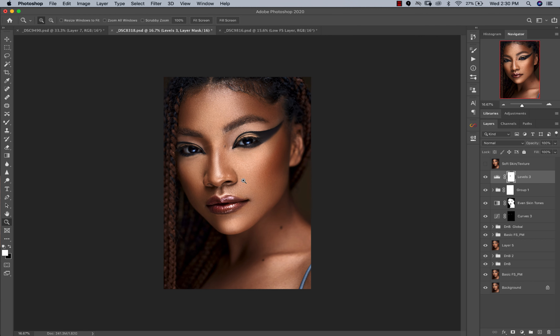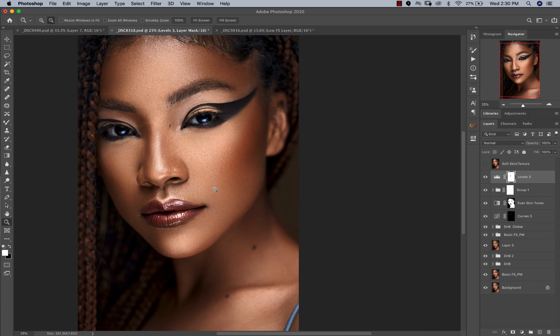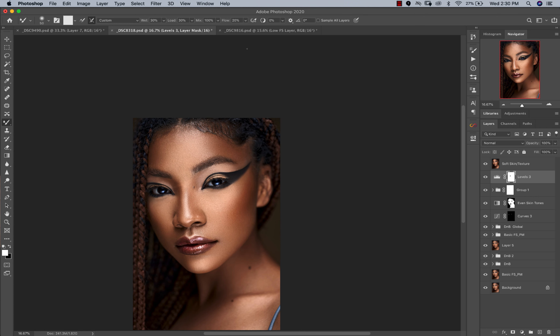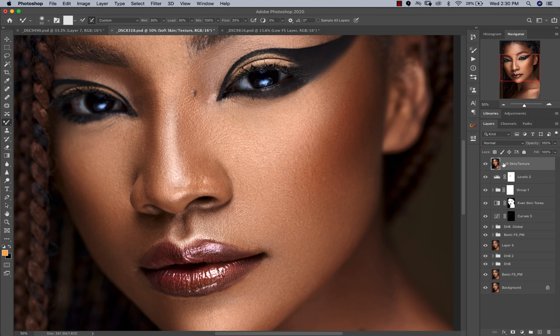I added even more contrast by dragging in my whites a lot more. After all of this the image looked really nice — let's see the before and after: we've come a long way from where the image was out of camera. Now that we've done all this I still felt the image was a little too sharp — I could see a lot of digital sharpness. So I did a little liquefy: I was shooting at 100mm and was really close, which made her face look bigger, so I just used liquefy to bring the face in a little bit.